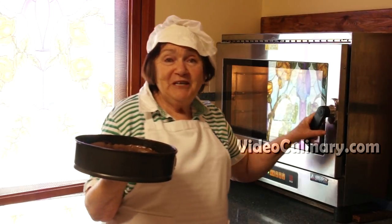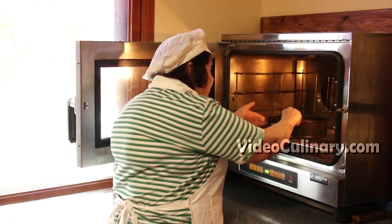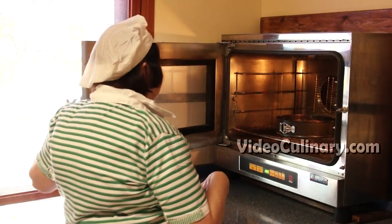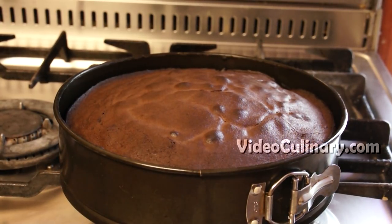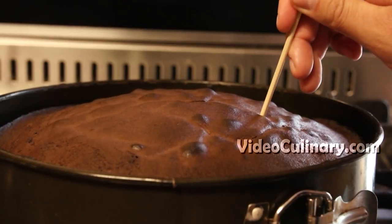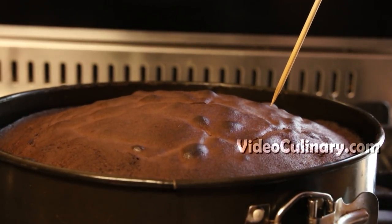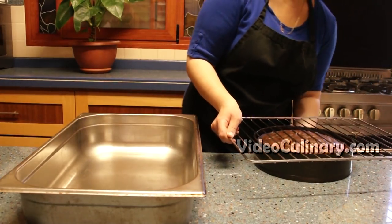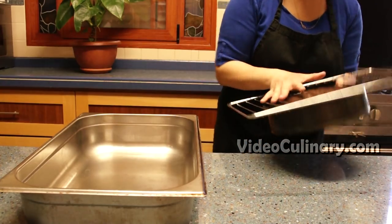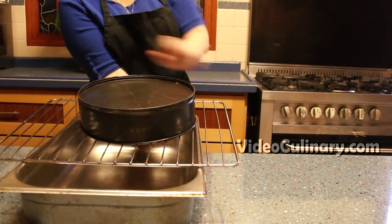Bake at 190 degrees Celsius for 30 minutes. Test for doneness — an inserted skewer should come out clean. Cool slightly, invert onto a rack, unmold and cool completely for a few hours.